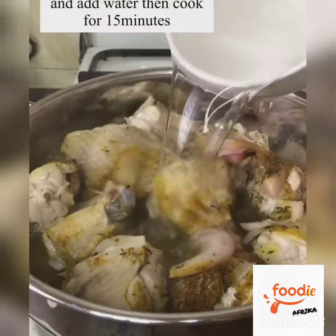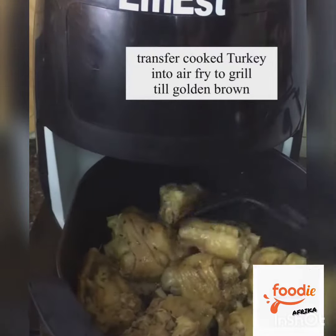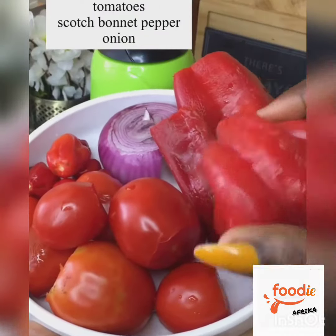Boil for about five minutes before you add water, cook till it is soft, and then transfer it into your air fryer and grill till it is golden brown — or use deep frying oil if that is what you like.